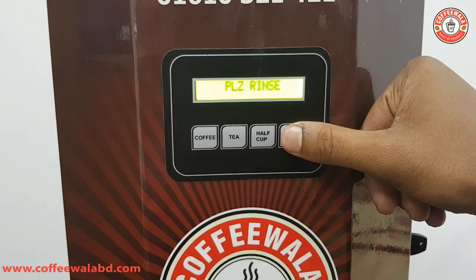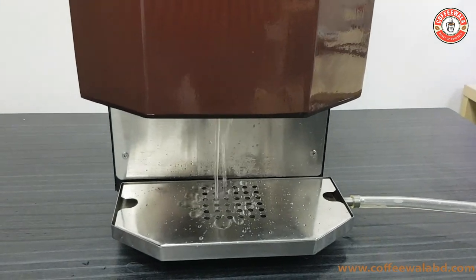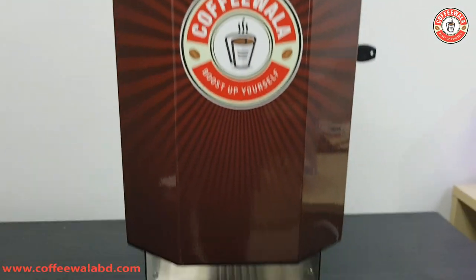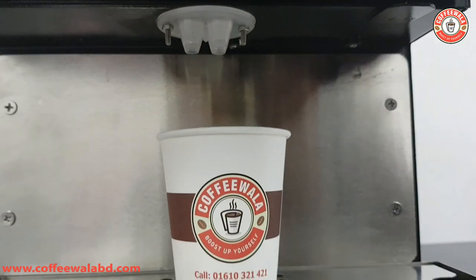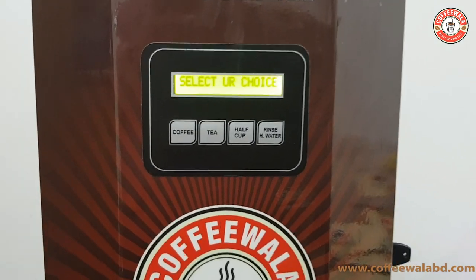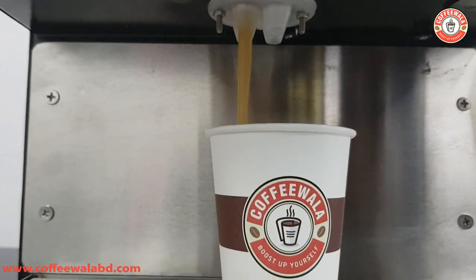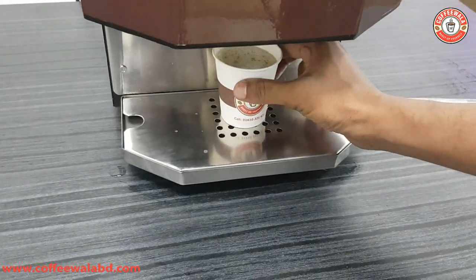Now we will start to rinse. We will click the rinse and maybe the water will release. Now we will see — let it drop, put another glass in place, and prepare your glass. After everybody's cups, let's go to the coffee.